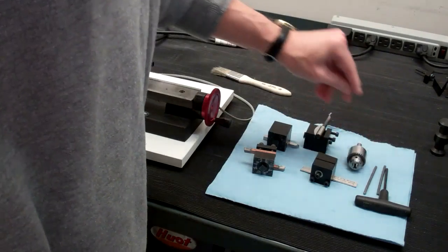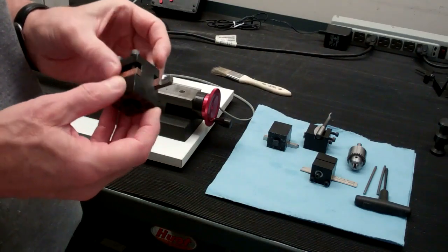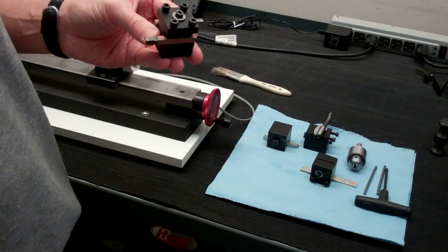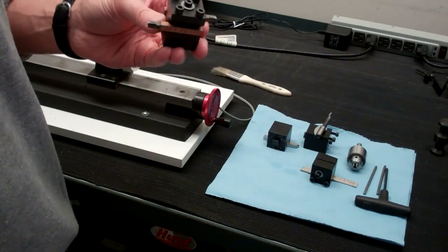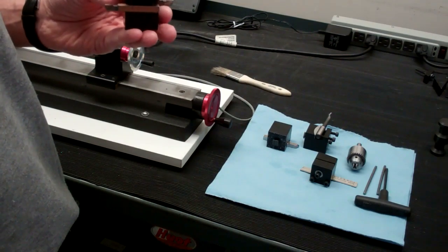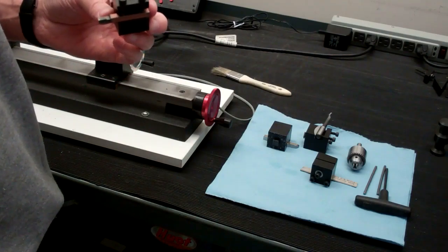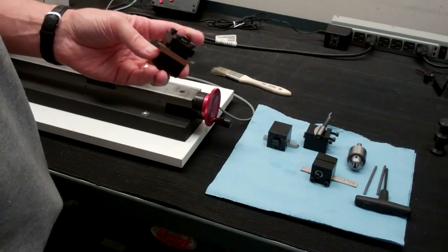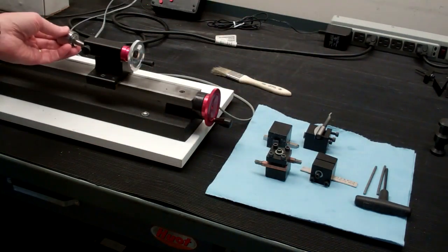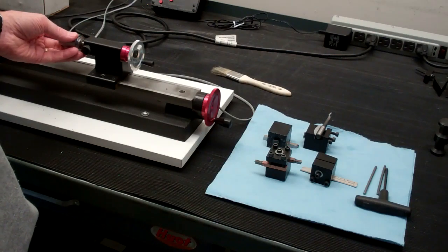One feature you'll notice — which is the main difference between a lathe and a mill — is when you're using your left and right-hand tools, parting tool, or boring tool, the tool itself is not rotating. Unlike on a milling machine where the end mill is doing the rotating and the part is stationary, here we have just the opposite: the part that you're machining is going to be rotating and the tool itself is going to be stationary. Even when you're drilling with your drill chuck and the tailstock, the drill is going to be stationary and the part will be rotating.